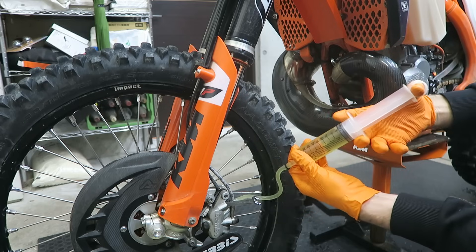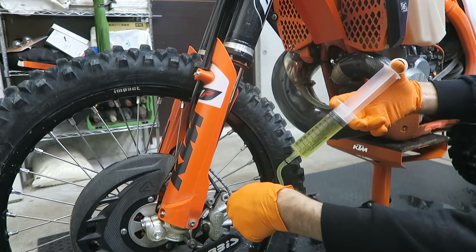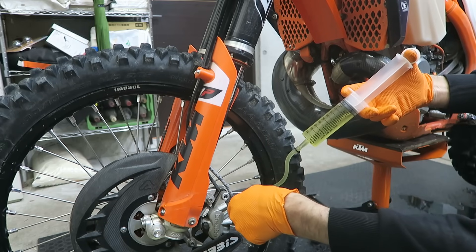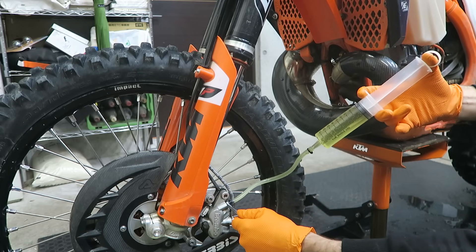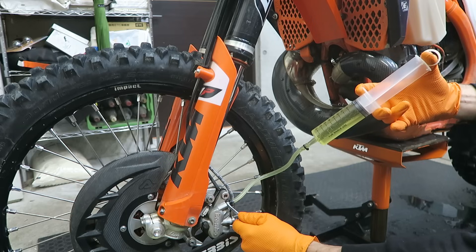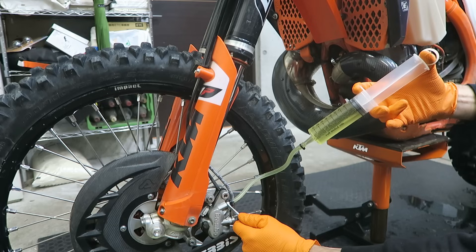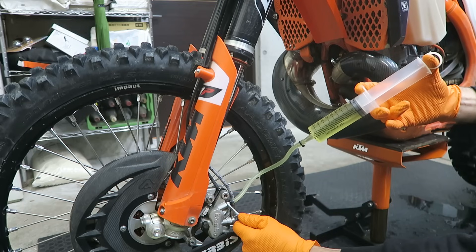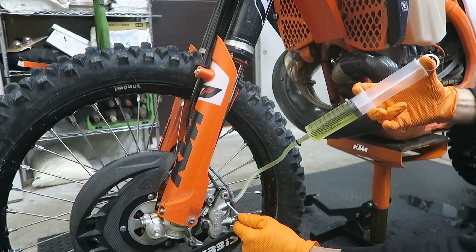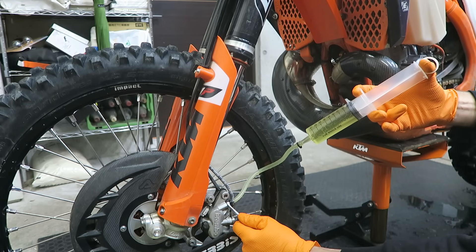You need to open the valve before you start injecting fluid. With my 8mm wrench I can open the valve — probably about a quarter turn or so — and then start injecting fluid, just going slowly. If you try and force brake fluid in when the valve is still closed, it can pop the tube off, so just be careful. You'll nearly always get a small amount leaking out, so it's a good idea to have a cloth ready.